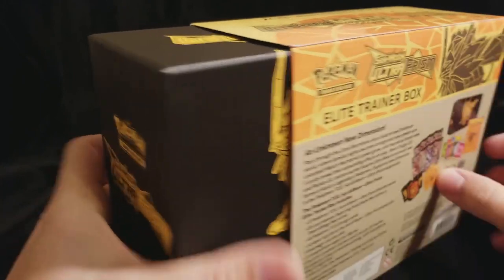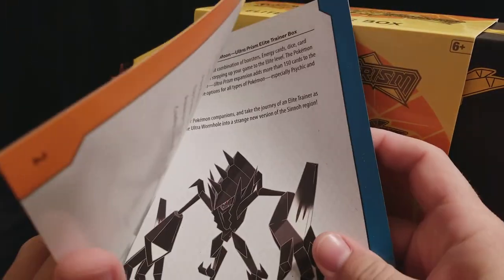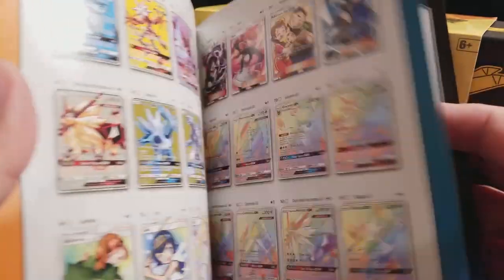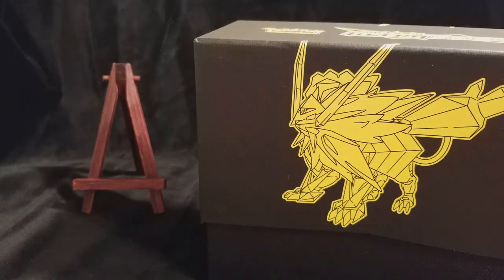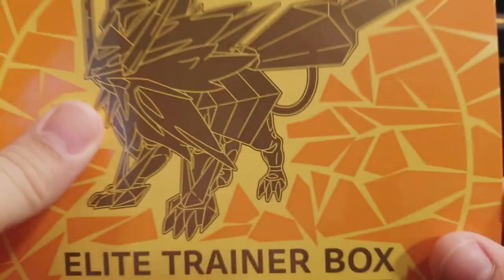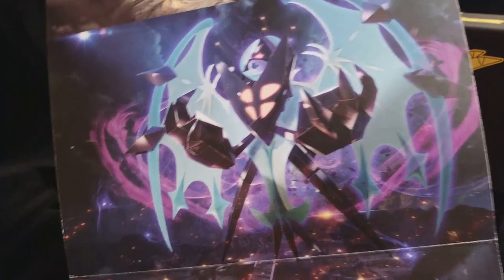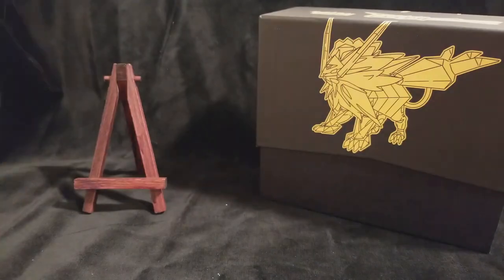As we pull this out, there is on this side a booklet that gives you some information about this set. An advertisement just fell out, but it gives you information as well as a list of all the cards in this set with images of the cards. So that's nice. Let's continue pulling this box out. We have a little bit of cardboard here that we'll save for other purposes. On the inside of this is some artwork - there you have the Leafeon and the Giratina. And I think that's Dawn Wings Necrozma and Dusk Mane Necrozma. So that's all the pack art from this set.